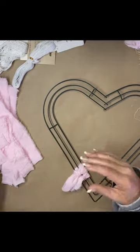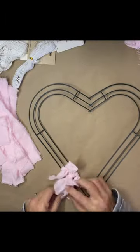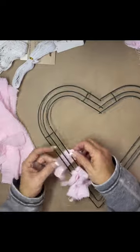I did start out with the Dollar Tree heart wreath and I wasn't going to have enough fabric, so I looked at my stash and I had this skinnier one and so I went with it.